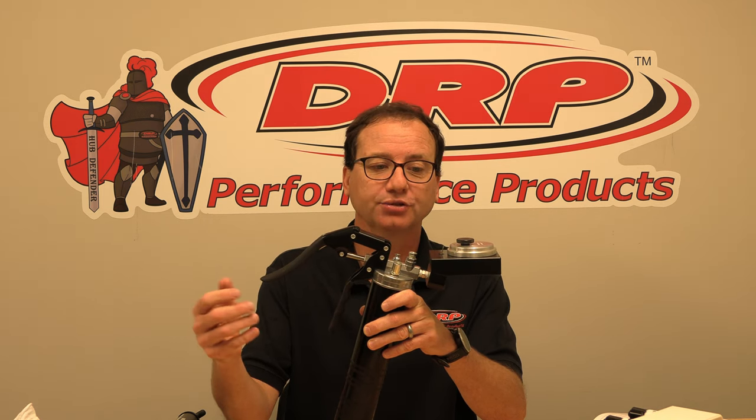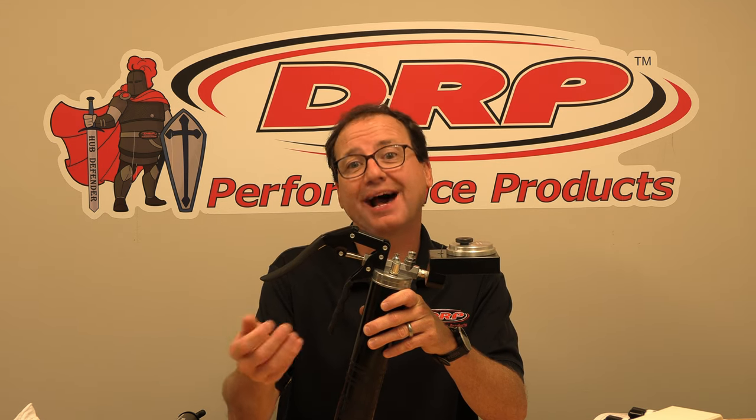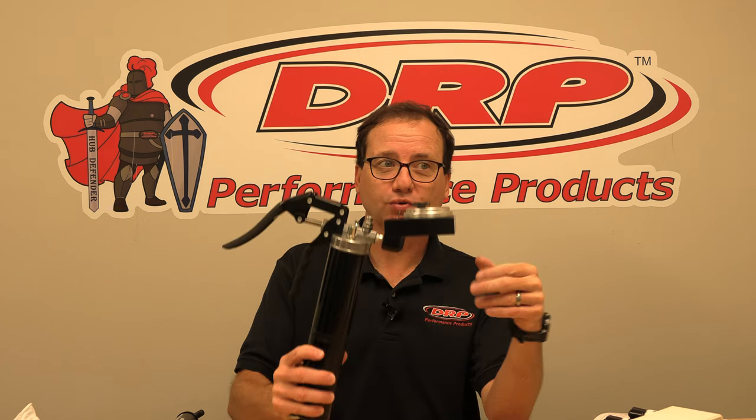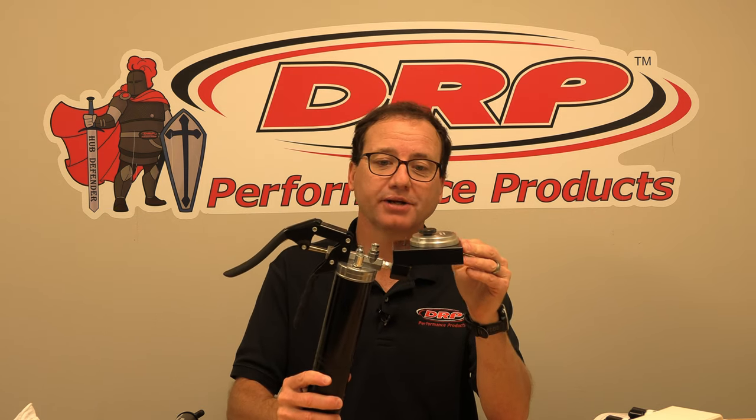The solution, which we were informed of from bearing manufacturers, is to properly pack the bearings. As a general rule we only want to pack the bearings about 50% full, and that's more than enough to have a full film of lubricant around each of the rollers and the race. So how do we pack the bearings 50% full? That's where the precision bearing packers come in.